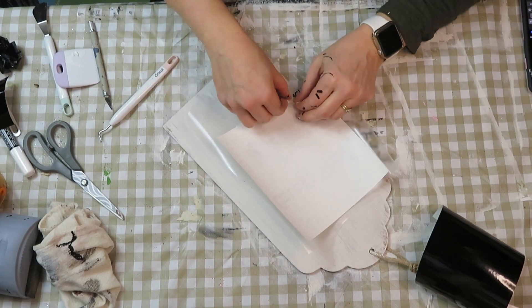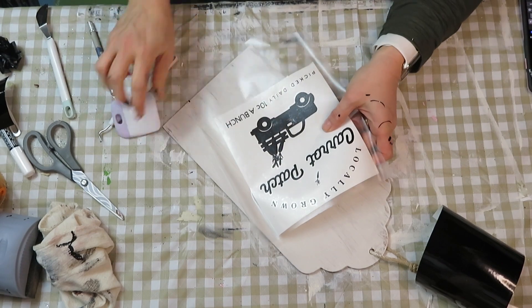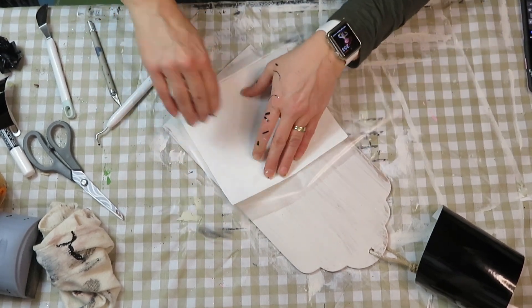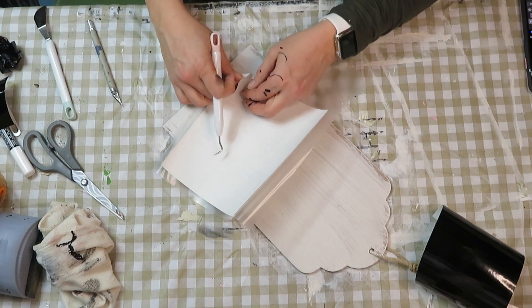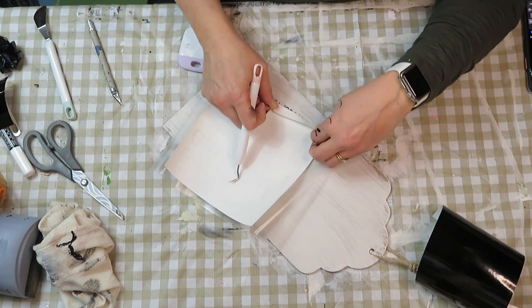Transferring images onto any surface is so satisfying — it's almost as satisfying as removing a stencil once you are finished stenciling. I just love the way things end up looking once I'm actually able to remove the transfer tape.